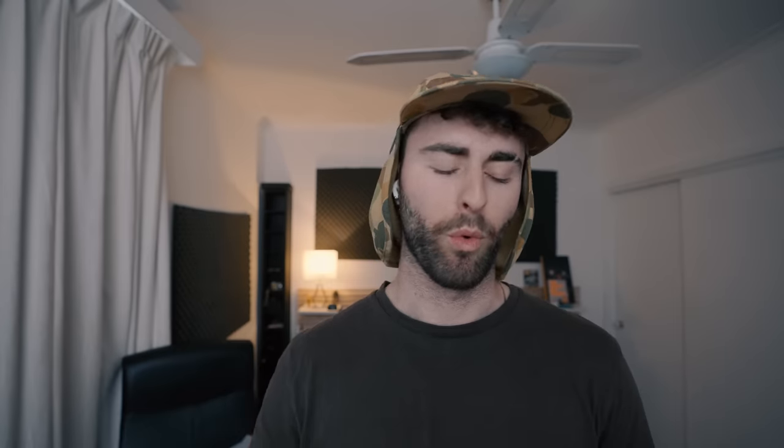Why it has been so great to take pictures on this little phone is because it makes you slow down, makes you think, makes you compose. It makes you use your surroundings — lighting, subject placement, composition. Really basic parts of photography that I feel like I've just been neglecting for so long.